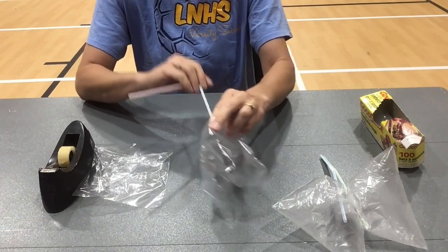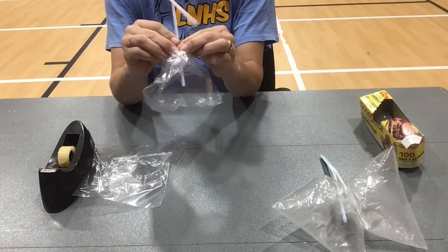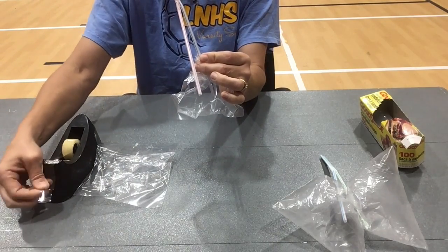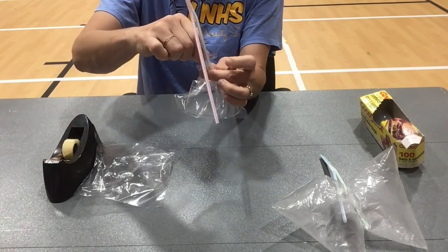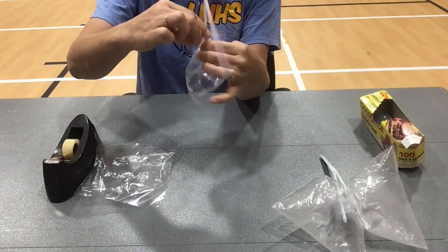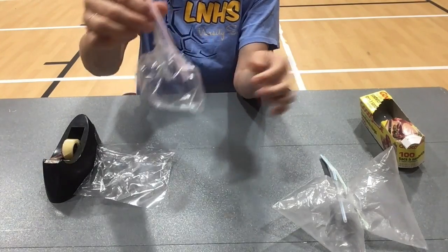I put the straws in the middle, made my baggie big, put it inside, and just pinch it all around. Then I take another piece of tape and wrap that around to seal it off — and there are my lungs. Boom, that one's ready.